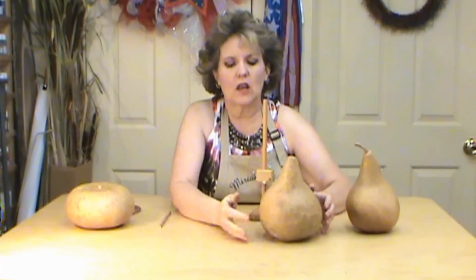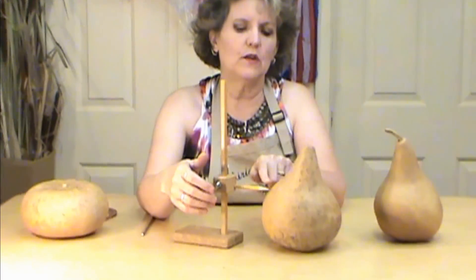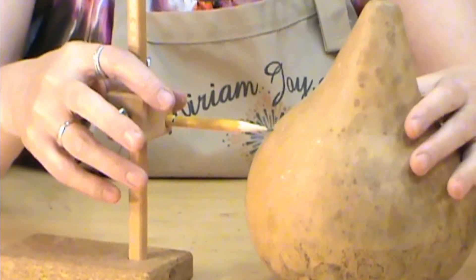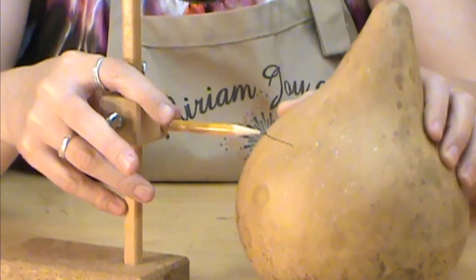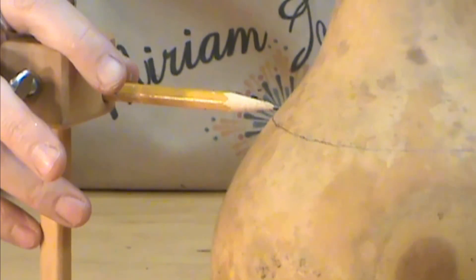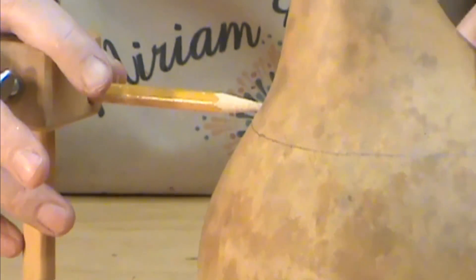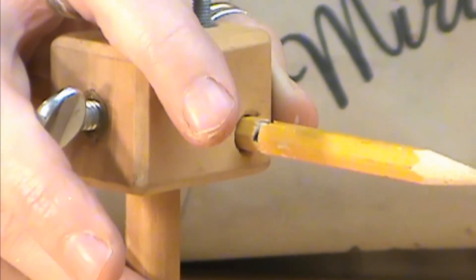Feel it as you're going around to make sure you're going to get a nice clean line. Simply line up your pencil on where you want the cut — whether you want it higher or lower. Right about there is perfect for me. Hold the pencil and turn your gourd — just turning it in place without moving it too much — and go all the way around. It should line up perfectly where you started, unless you rocked the gourd a little bit.